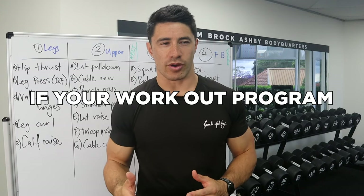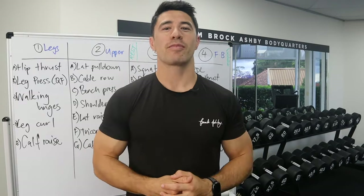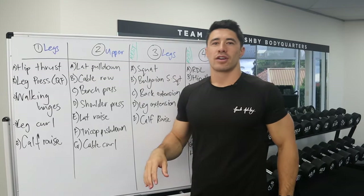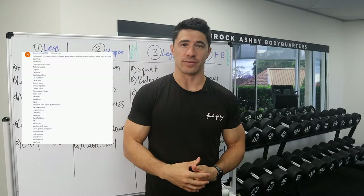Have you ever wondered if your workout program is completely shit? A subscriber of mine put their workout program in my comment section, I grabbed it, threw it on this whiteboard, and I'm going to break it down in front of you.